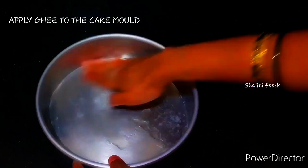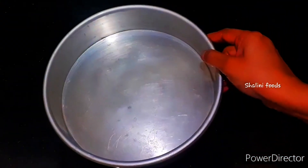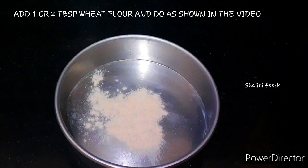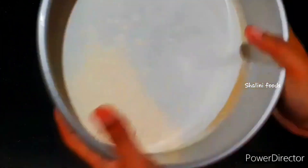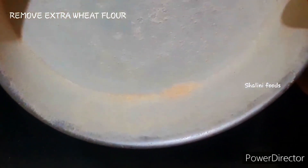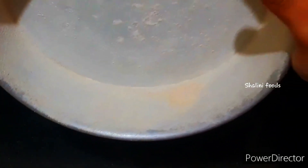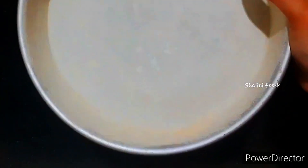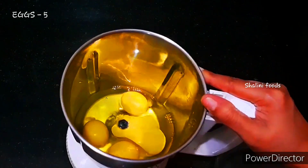Add one or two tablespoons of wheat flour and coat the cake mold. Remove the extra wheat flour from the cake mold. Add five eggs.